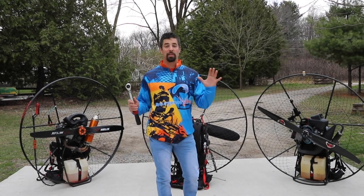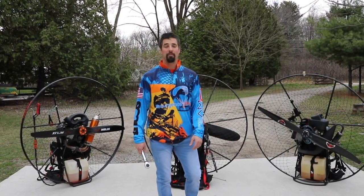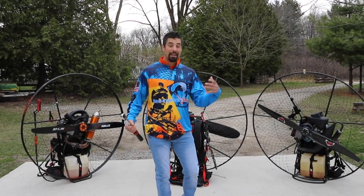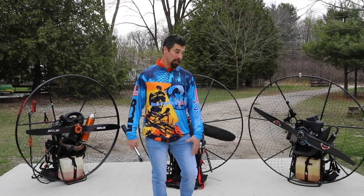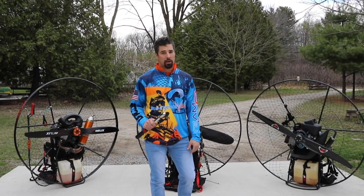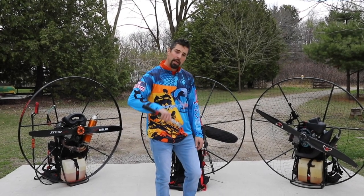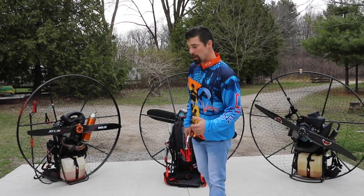Pre-flight on your paramotor is very important for your own safety and to ensure that you don't damage any gear. I've been to a lot of fly-ins where people overlook something and it can cost a lot of money and more importantly keep you from flying with all your friends. It's usually not one thing that will cause a problem — it's one thing that can lead to a couple things. So we're going to go over things to look at on your paramotor before you go flying every single time.